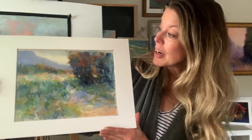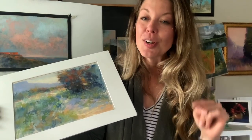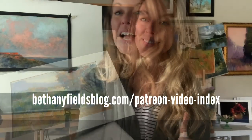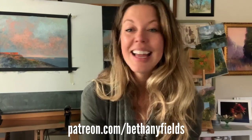This is about a 9 by 12 on sanded paper and it's about 25 minutes long. Make sure you hit that like and subscribe, and if you're interested in looking at more of my Patreon lessons you can check out the Patreon video index listed in the description below, or visit patreon.com/BethanyFields. Thank you so much for being here. Let's get started.